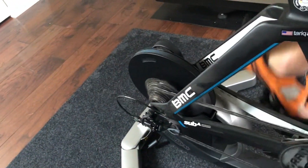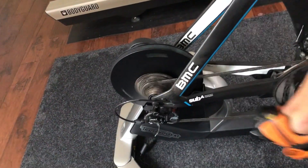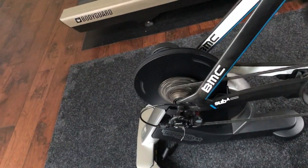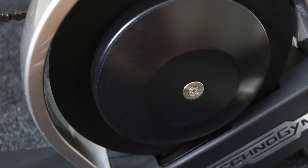The design of the frame is what sets this trainer apart from a lot of the other trainers currently on the market. It's 40 pounds and it's encased inside a glossy die-cast aluminum. TechnoGym went with a three-leg design. The flywheel weighs 11 pounds and it can simulate roads perfectly. I would say it's not quite as good as the Tacx Neo or the Wahoo Kickr.